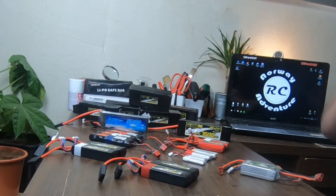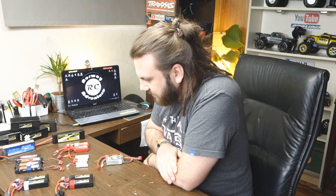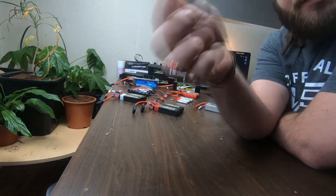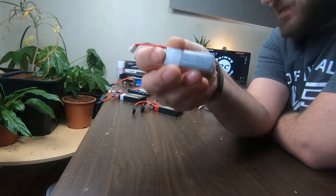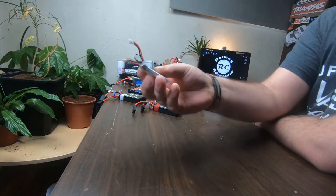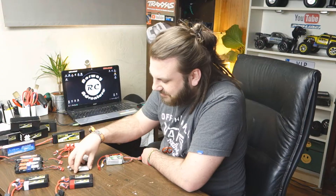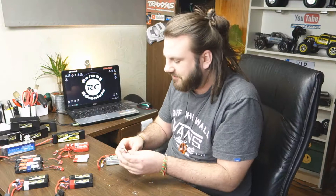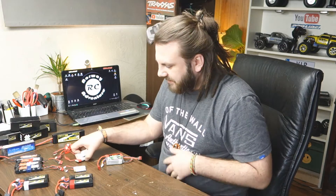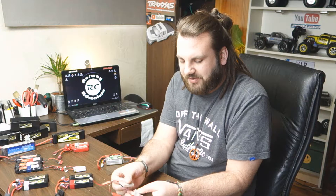I have some different cars that I like to use these different batteries with. These little 1S LiPo batteries are 520 milliamps and they go into my little Hobson drone. I use them for the drones — I have two of them so I can charge them up and use both. You can only use them for about 5 to 10 minutes each, so this gives like 10 to 15 minutes of fun play time with the Hobson drone.